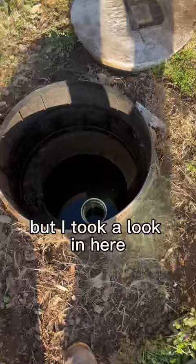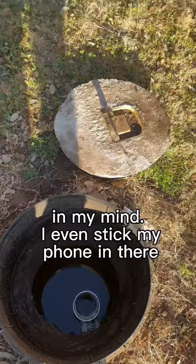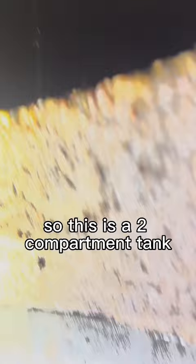I took a look in here and that's obviously an outlet side — there's not really a floating scum layer. I stuck my phone in there and you can see we have a baffle or a wall, so this is a two-compartment tank. So where's the other lid?